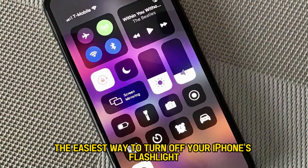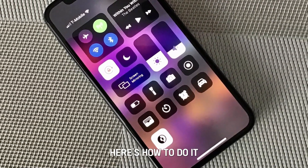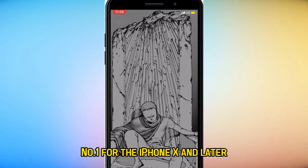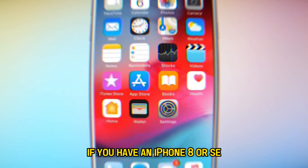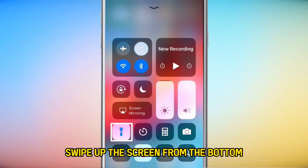The easiest way to turn off your iPhone's flashlight is through the control center. Here's how to do it. Number 1: For the iPhone X and later, swipe down the screen from the top right-hand corner to access the control center. If you have an iPhone 8 or SE, swipe up the screen from the bottom.